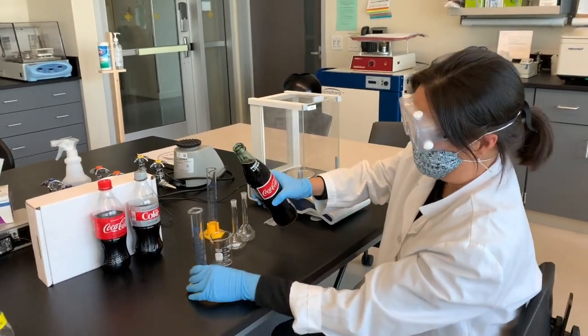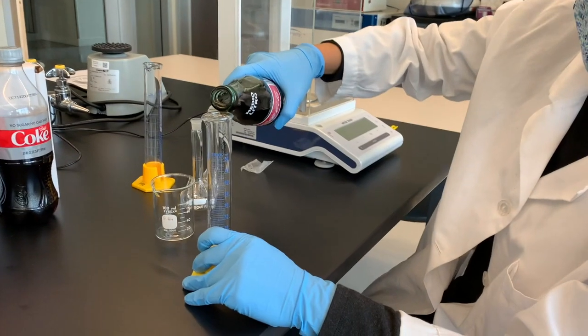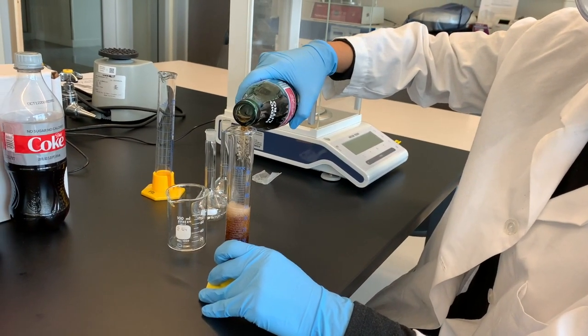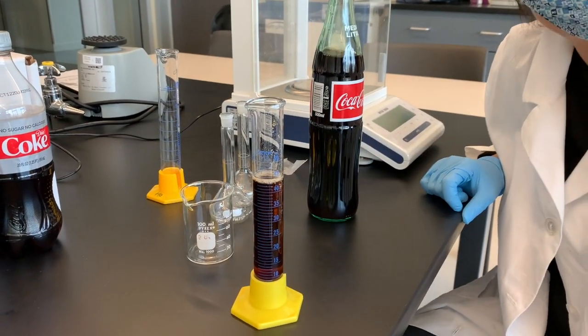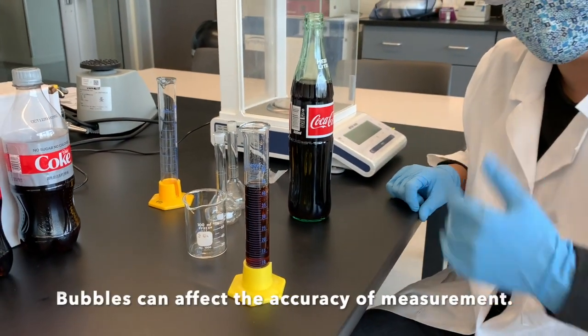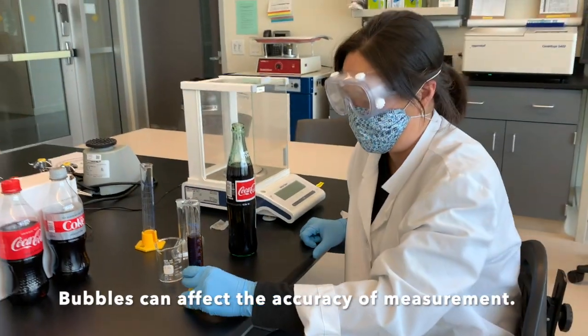You might already have a feeling about what it is. When I do this, you notice I've got a bit of a problem with these bubbles. Where are those bubbles coming from? That's why we like it so fizzy — that's that CO2.